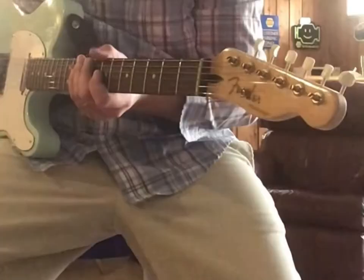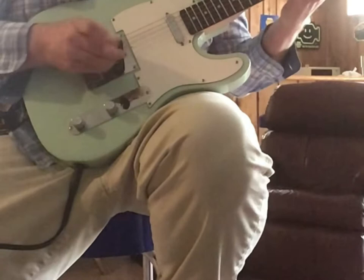You can emulate the volume swells too if you want, either from the volume pot or a volume pedal, which I have one on my board, and you can kind of get it to sound a little more authentic.